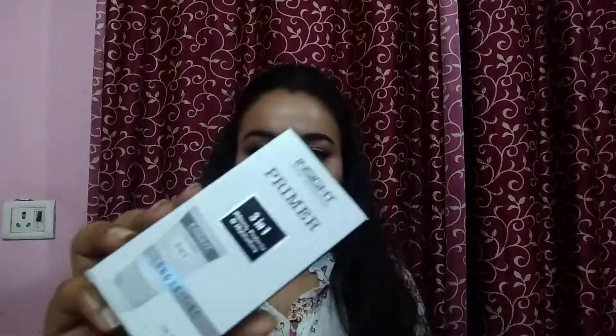Hi guys, welcome to my channel. In today's video I am going to share with you this Insight Primer review. This primer is the cheapest primer — MRP 220 Rupees, but it is only 110 Rupees on sale. It is currently out of stock but I will give a link in the description box. When it is in stock, you will definitely want to purchase this primer and I recommend it 100%. This is why I made this review video — to share that affordable primers can work very well.